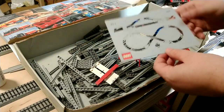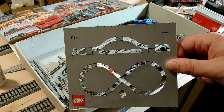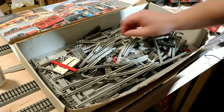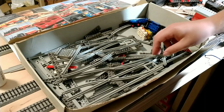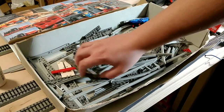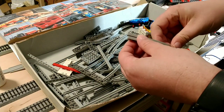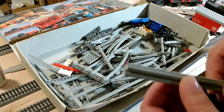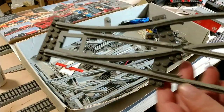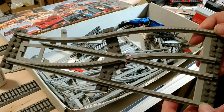I forgot I even had this — they even give you a little template so you can make your own track plan. How cool is that? Not really sure how much track I have or whether I'm missing any pieces. I'm going to have to put it together to see what radius this is. I would guess width-wise this is very close to S scale — definitely bigger than HO, not quite O scale.